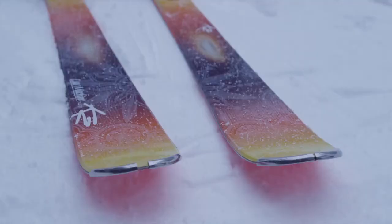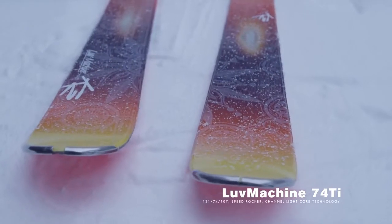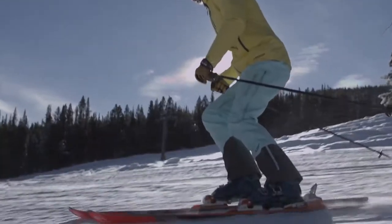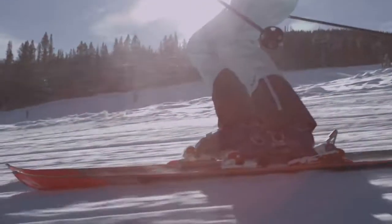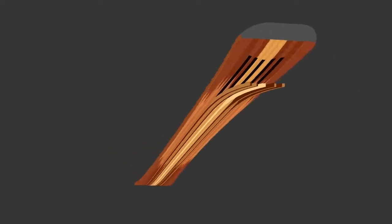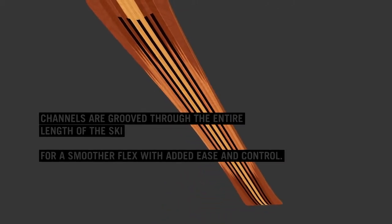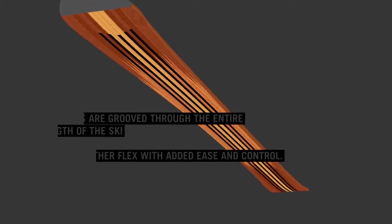The ski features a metal laminate channel light core and speed rocker. The speed rocker moves the rocker closer to the tip and the tail of the ski for a more traditional carving ski. The channel light core construction offers that efficiency and ease, where the metal laminate gives you that extra stability to carve on hard snow.